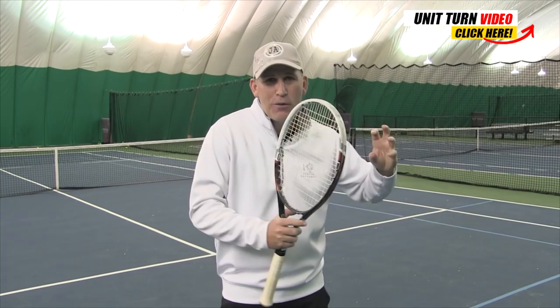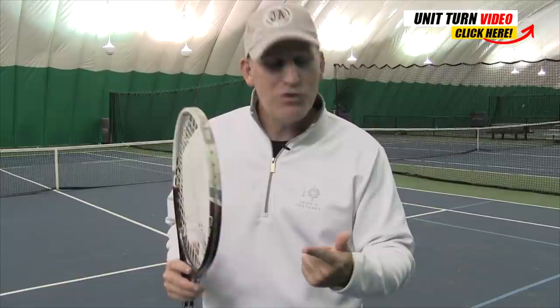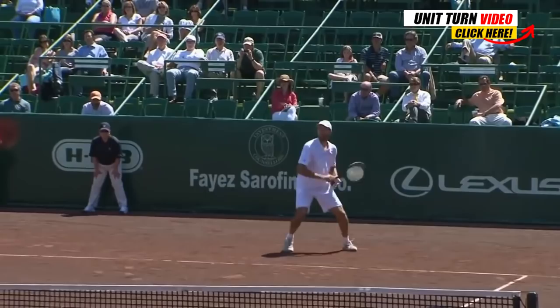If you liked today's video, I've got a video on the unit turn featuring what Dr. Mark Kovacs calls the Coke bottle unit turn for extra power. And right below that I have a free three-part training course where I spent $6,000 upgrading my own forehand — taking lessons with Rick Macy, who coached the Williams sisters, Andy Roddick, and Sofia Kenin, as well as Jeff Salzenstein and Dr. Mark Kovacs, who works with the best pros in the world. You can get that absolutely 100% free.